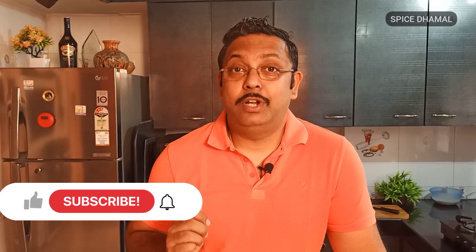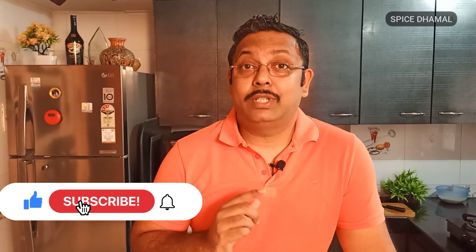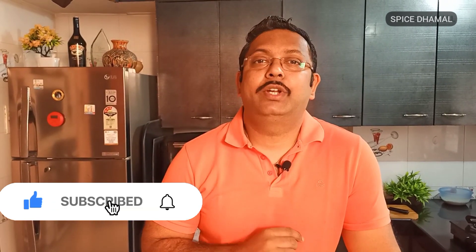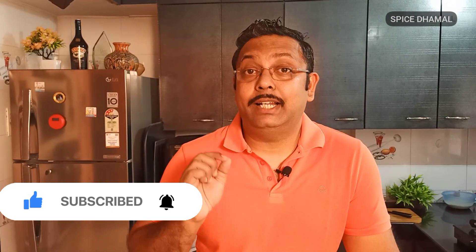Today I am back with a fantastic recipe for you. Before we start, make sure if you like the recipe, you press the thumb icon and the bell icon so that whenever we put an interesting recipe, you get an instant notification. In the description box, I give you the detailed write-up on the recipe, so check that out and comment how you find this recipe.